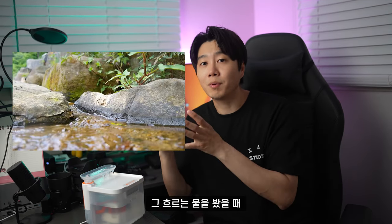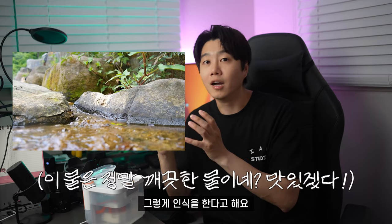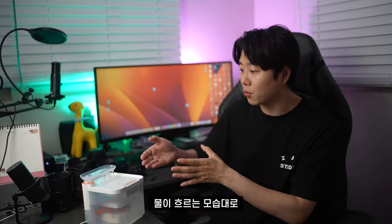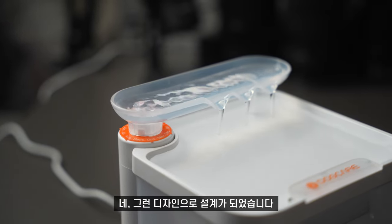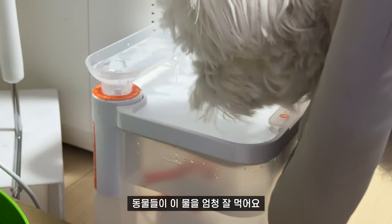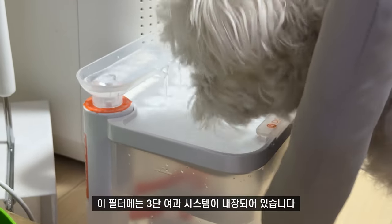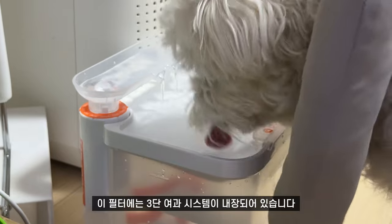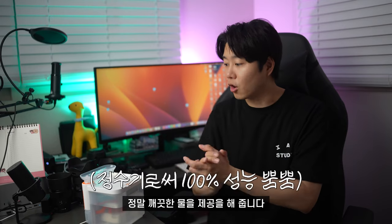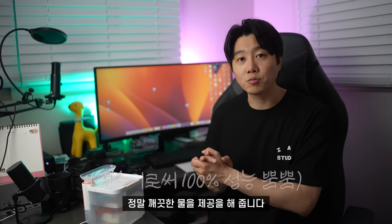동물들이 흐르는 물을 봤을 때 깨끗한 물이구나 하고 인식을 한다고 해요. 그래서 이 디자인 자체가 물이 흐르는 모습으로, 시냇물이 졸졸졸 흐르는 듯한 디자인으로 설계되었습니다. 그러다 보니 동물들이 이 물을 엄청 잘 먹어요. 이 필터에는 3단 여과 시스템이 내장되어 있습니다. 1차, 2차 필터까지 내장되어 있어서 정말 깨끗한 물을 제공해줍니다.